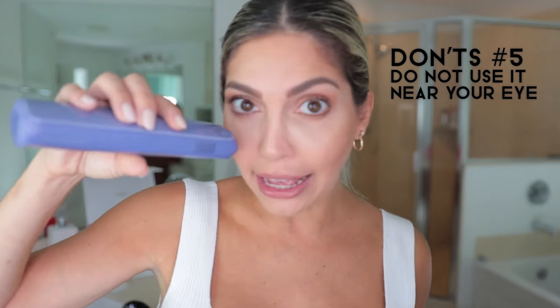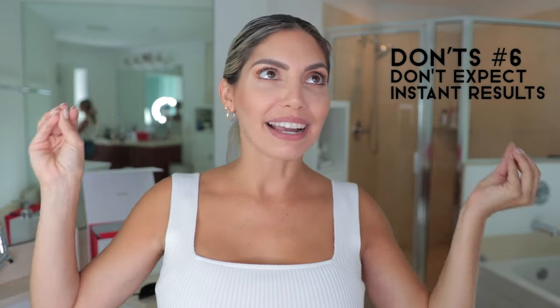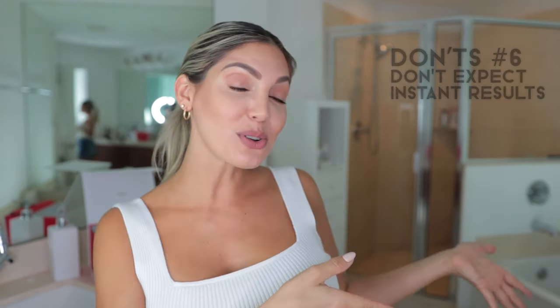Number four: don't use it on irritated skin, on a cut, or on any area that already has irritation — do not use the device over that area. Number five: don't use it near your eyes. It's recommended to only use it from your cheekbone down — below the cheekbone is okay, so you can do your upper lip and that area, but above the cheekbone is not recommended. Always wear your eye protection.